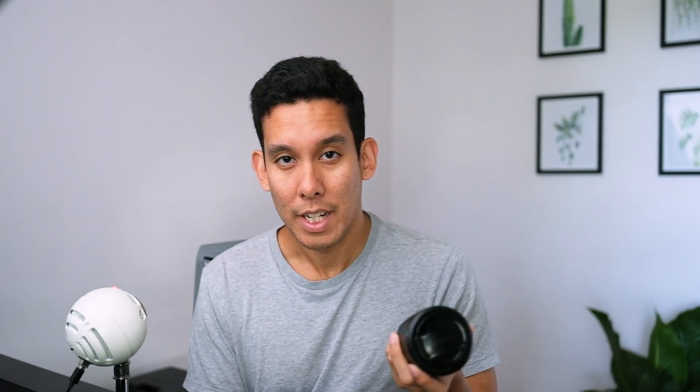Next we have the 23mm f1.4. This is a 35mm equivalent and another versatile focal length. I initially got the f2 version — a great lens, very small, compact, and weather resistant — but I needed a bit more depth of field. I needed a narrow depth of field; I'm obsessed with shallow depth of field. The shallower the better.